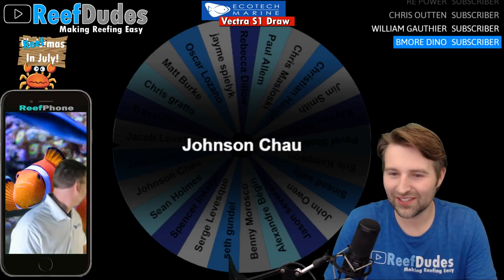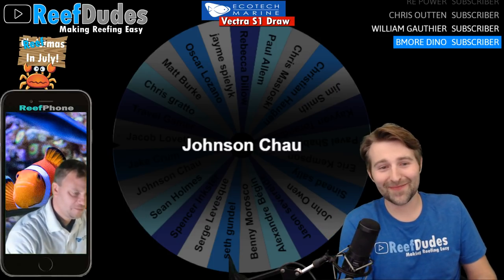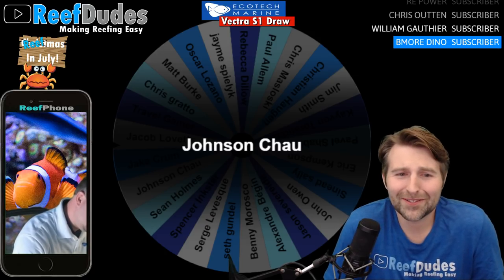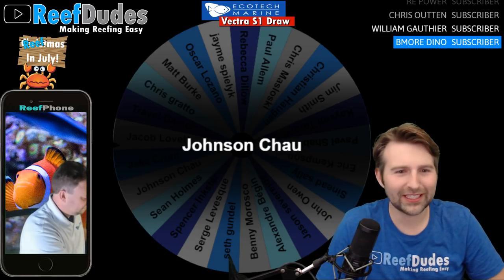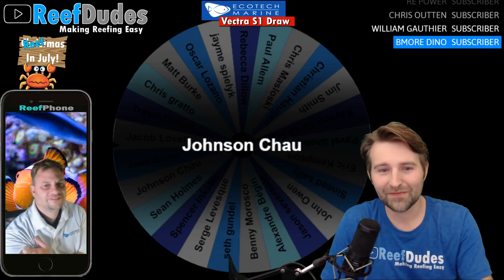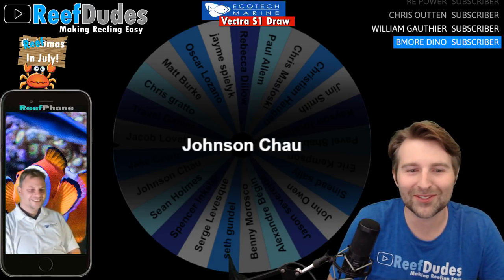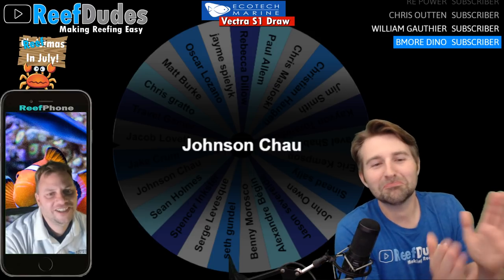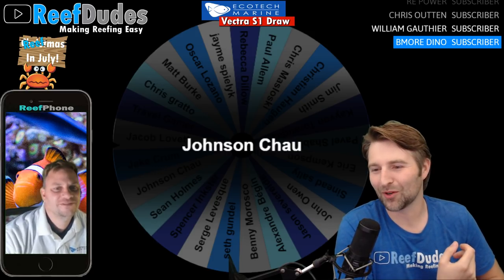Jay, I'll send you his information after this. Congratulations Johnson! There were just shy of 300 people entered, so still not bad odds. Congratulations Johnson — I'm going to leave your name up there. If you're in the stream let me know; if not I'll figure out your actual YouTube name, since real names and YouTube names are two different worlds. He might not be in here — it's more fun when the winner is actually watching live.